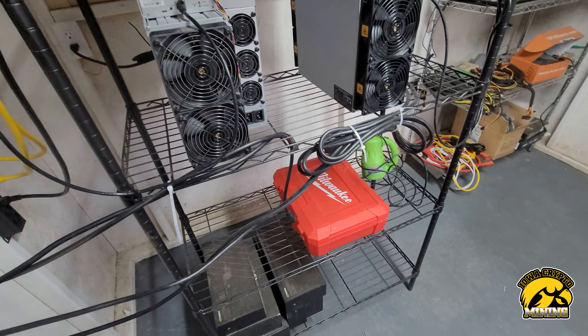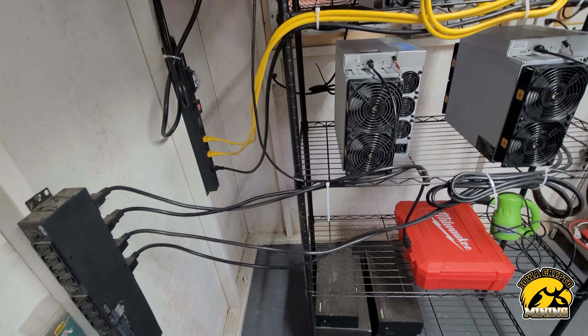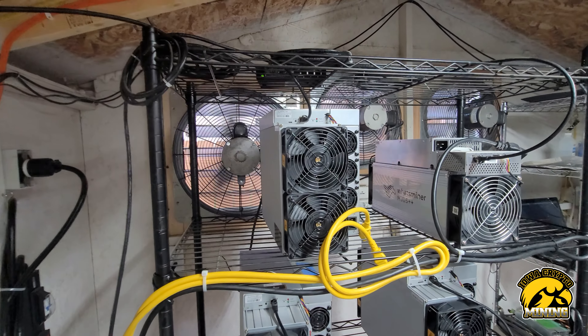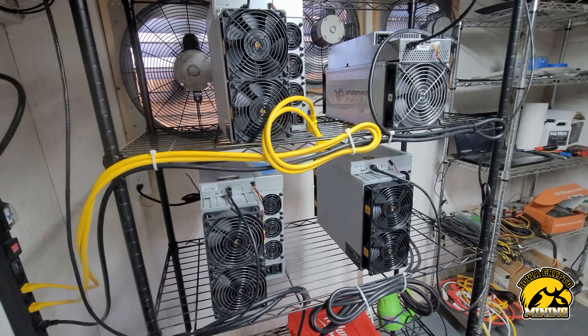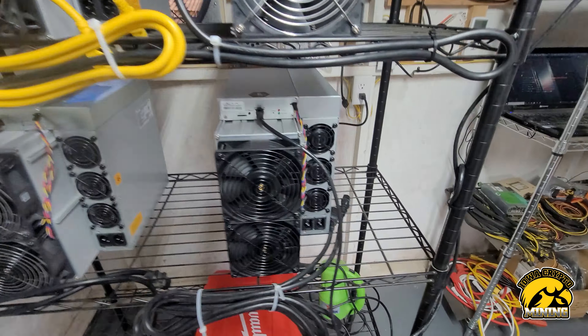I got this one rack done. I cable-managed too much — I'm not going to do that on the rest, it takes too much time. It looks pretty, but it doesn't add anything, just wastes time.